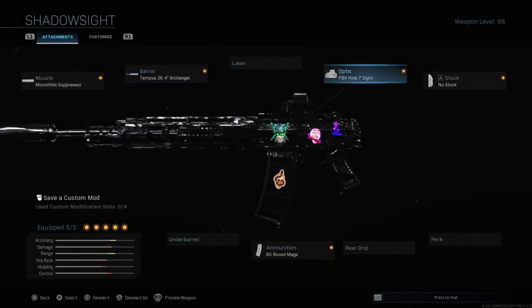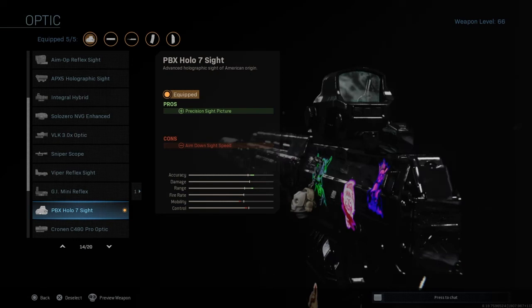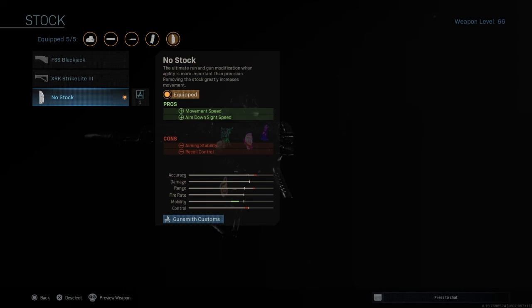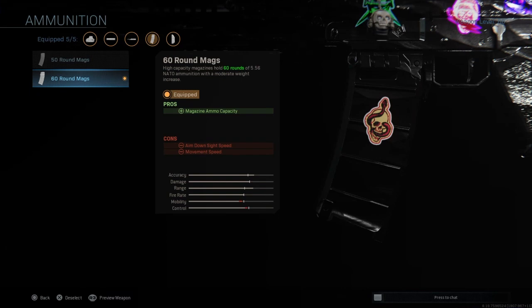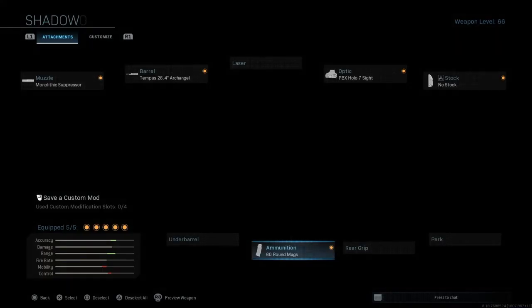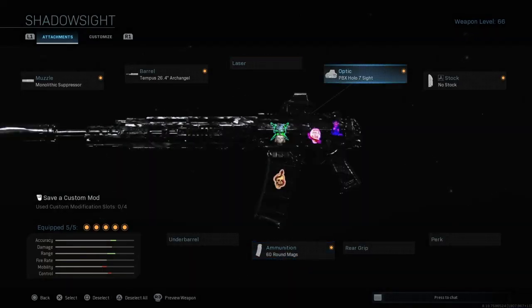No laser this time — we're gonna use an optic instead, the PBX Holo or VLK 3.0x sight, up to you. We're gonna use the no stock option for ADS speed. Ammunition as always, 50 or 60 round mags, up to you. This build gives you a good precision sight.